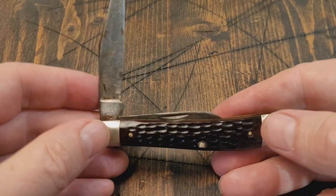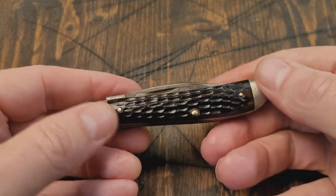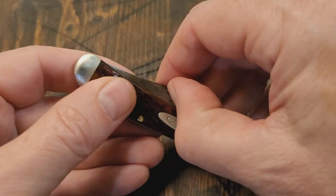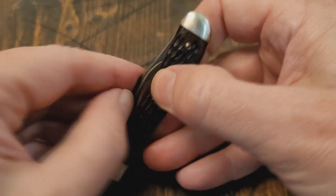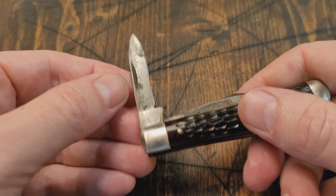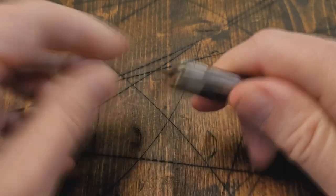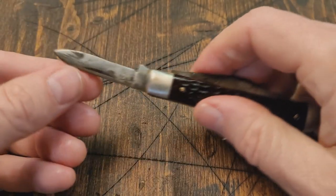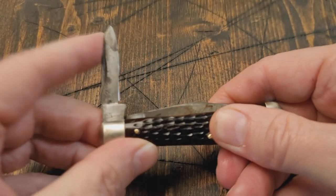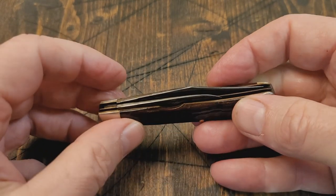It's got a half stop there — really good snap. And you've got your pen blade here with a half stop as well. Very strong half stop, doesn't want to move out of there. Yeah, really hard snap.